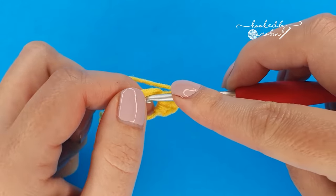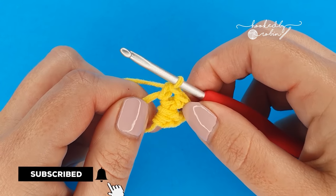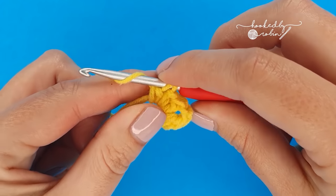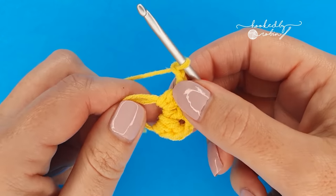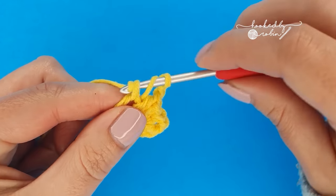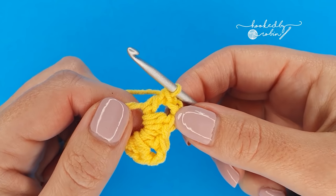Single crochet into the magic ring, double crochet, chain two, and double crochet back into that ring. The second little point is formed.